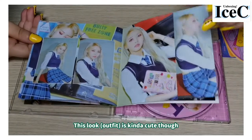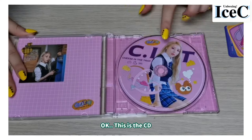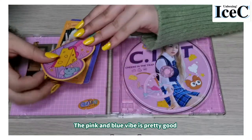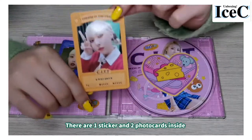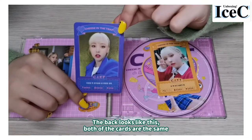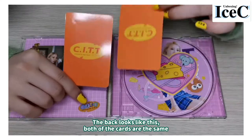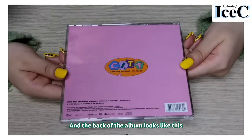This look is kind of cute though. This is the city — the blue and pink vibe is pretty good. We have one sticker and two photocards inside. Both of the cards are the same, and the back of the album looks like this.